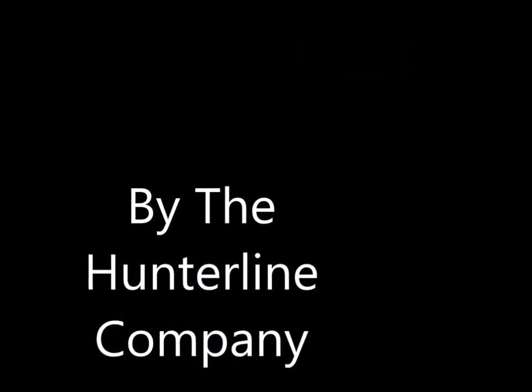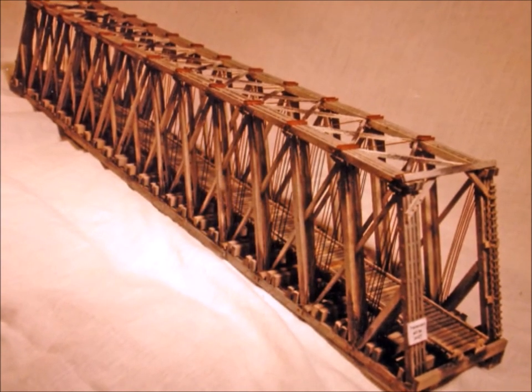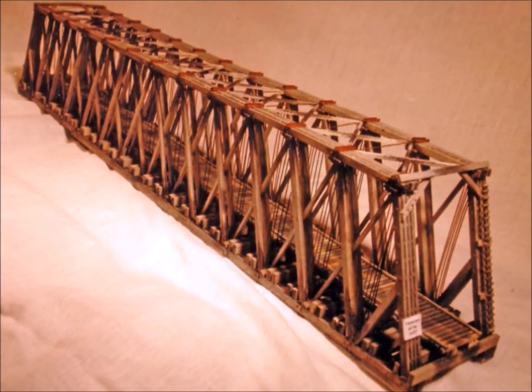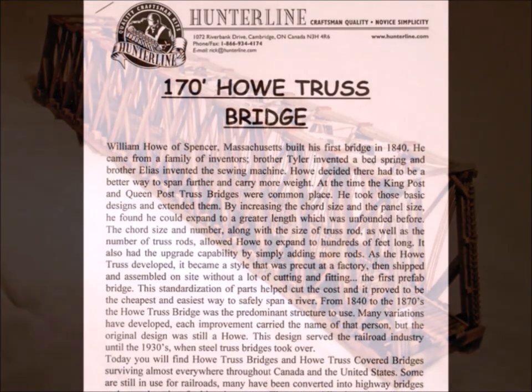Hello, it's nice to have you folks back here at Murphy's Welcome to My World. This time we're going to be building a 170-foot Howe bridge from the nice folks at the Hunterline Company. And this is a picture that comes with the packaging. Let's hope mine comes out just as good.